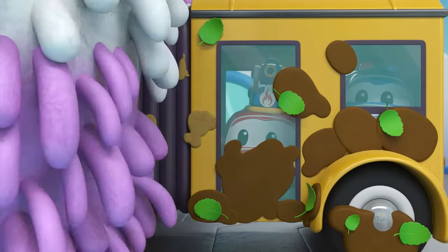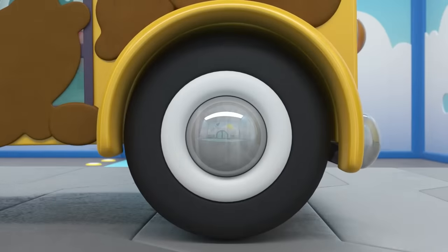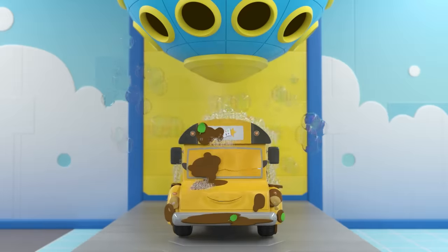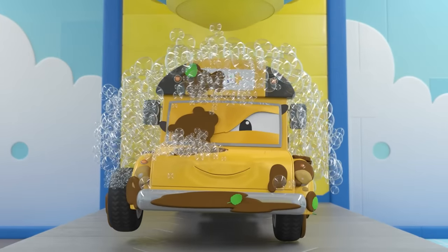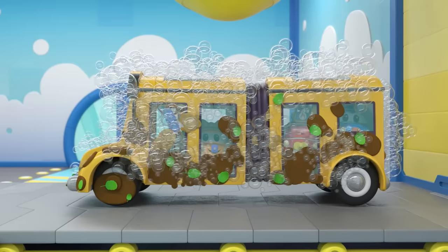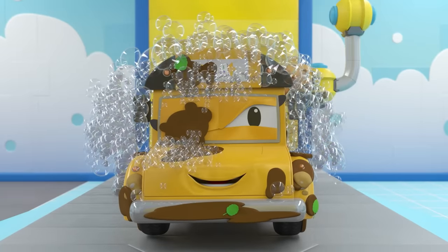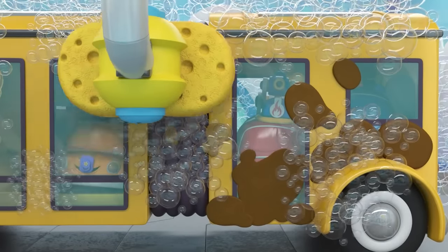The babies seem to be enjoying this! Nice, the thick mud chunks are gone! Ready for some soap? Lily, you got lost in all the bubbles! The babies are barely visible! Now a good scrub will work wonders!